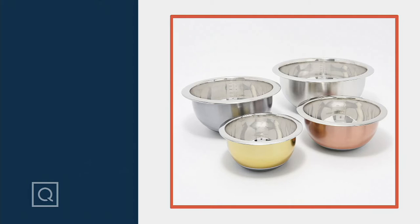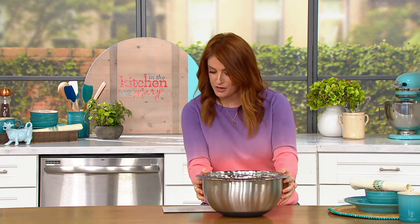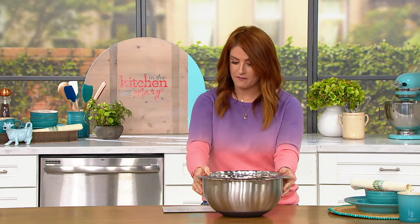We are back with our final item of Cook's Essentials, and an item that I love. Chef Aaron and I have presented this together more than once, and we have a blast every time. Last time we sold out of one of the two colorways. This is the stainless steel four-piece mixing bowl set — it looks like one, but that's because it's nestable. It's coming home for $34, or $11.33 on your EasyPay. Item number K49572.